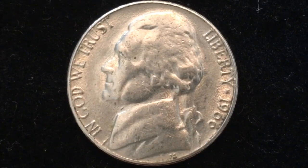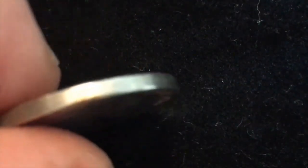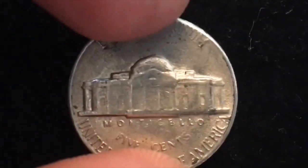This coin is 21.2 millimeters in diameter, five grams in weight, 1.75 millimeters in thickness, and has a smooth edge. Sometimes you can see a little bit of the copper color to it because it is a copper-nickel blend.